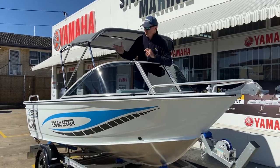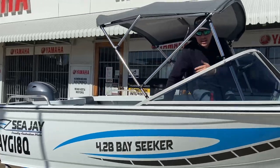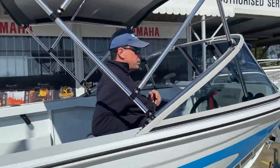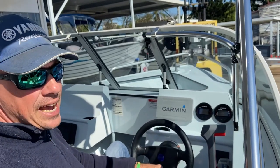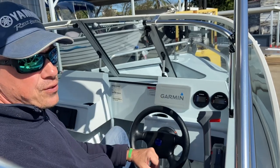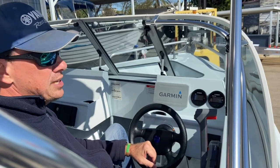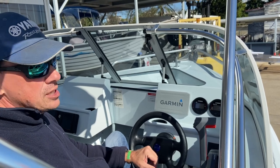Come in and have a look at this boat — there's plenty of things to show you. I'll start here at the helm position. I want to show you this dash — it's a fantastic dash for a 4.28 metre runabout. We've been able to successfully flush mount the Garmin electronics into the dash with the Yamaha 6Y8 gauges mounted to the right.